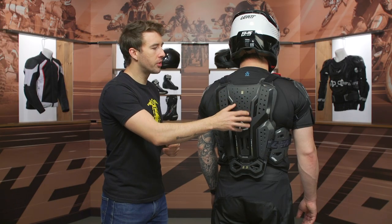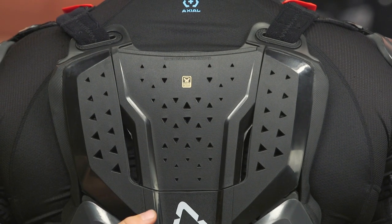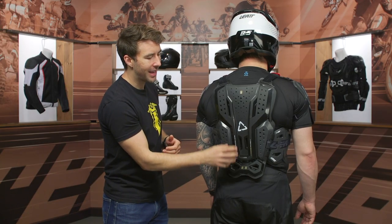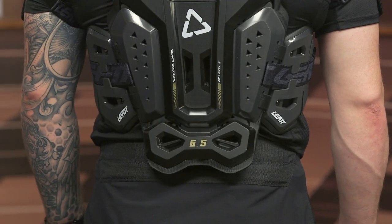This plate, as I mentioned before, just slots right out of here so you can accommodate the neck brace. CE Level 2 protection at the back, and there's a slight bend as we move towards the rear — that's going to align better with the spine and be more comfortable when you're in that more aggressive riding position.